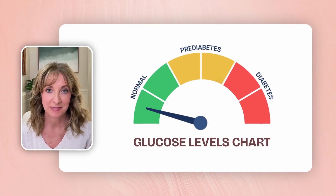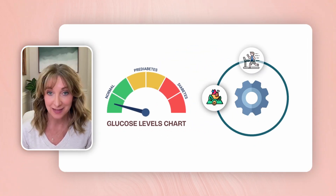The key to reversing pre-diabetes is to manage the drivers of blood sugar dysfunction, specifically nutrition, exercise, sleep, and stress management. But it can be difficult to track all those factors in a meaningful way to create change.